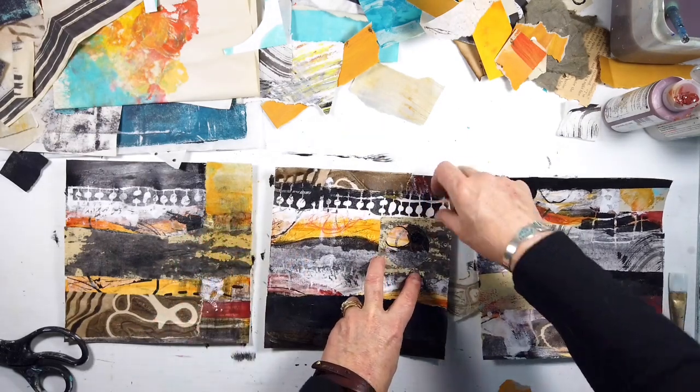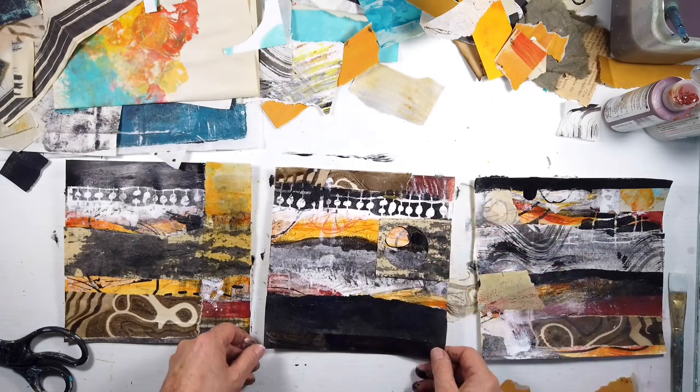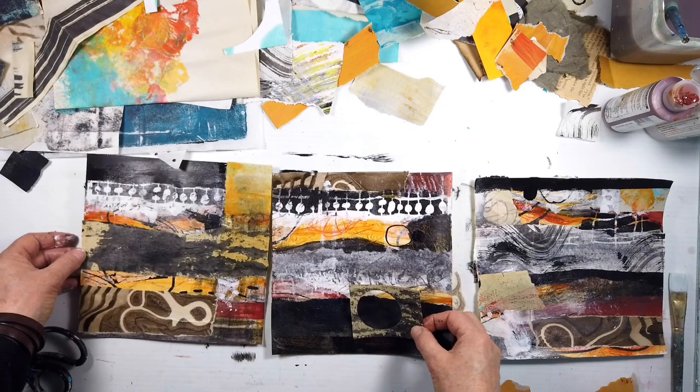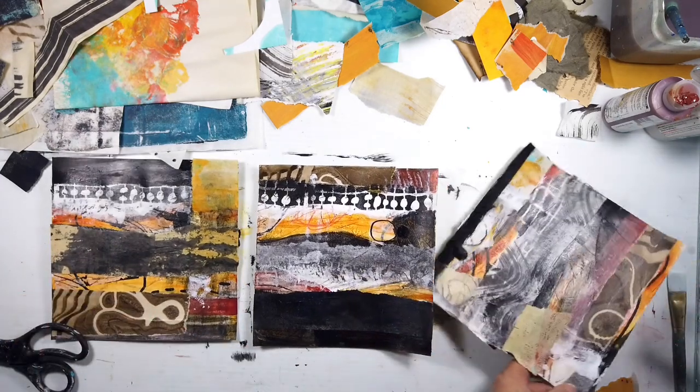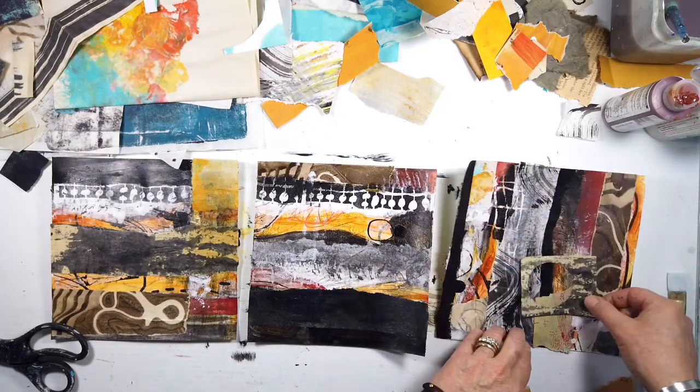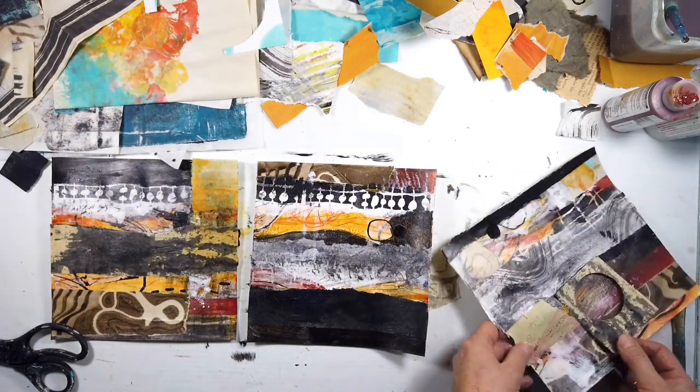I'm liking that circle that's hidden. Things hidden are really a big part of this next series — of course digging in, going inside and exploring.